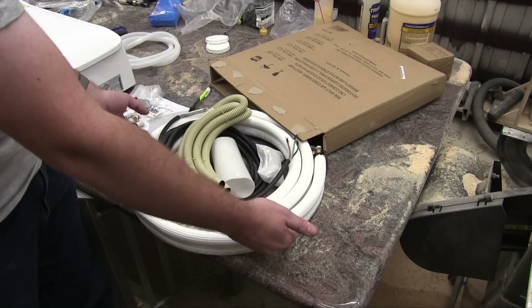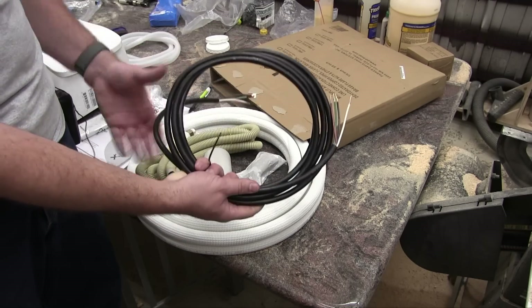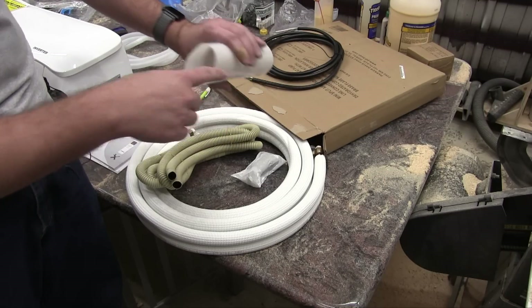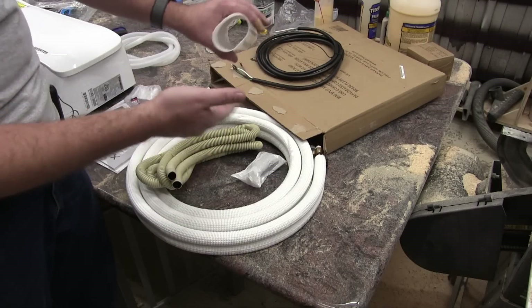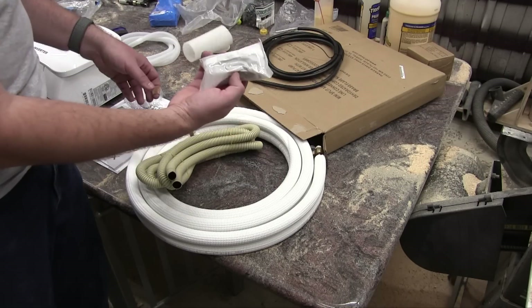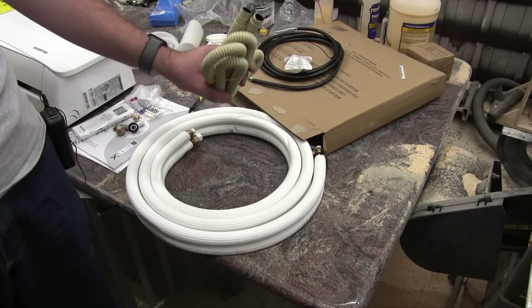Also contained in the refrigerant piping box is the signal cable that goes from the inside to the outside unit, a protective pipe sleeve to put in the wall to insert your pipes through — I'm going to need a longer pipe than this — some putty to seal up the hole in the wall, and a condensation drain pipe.